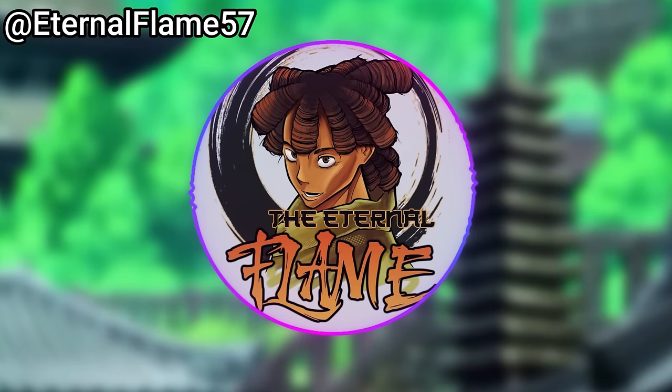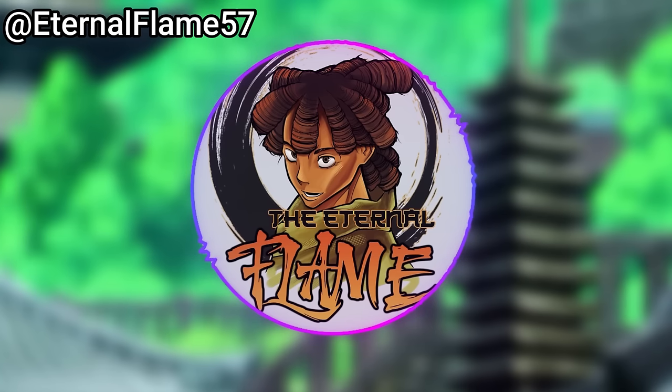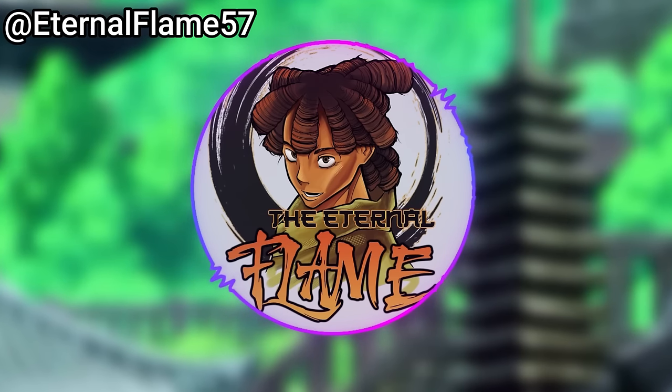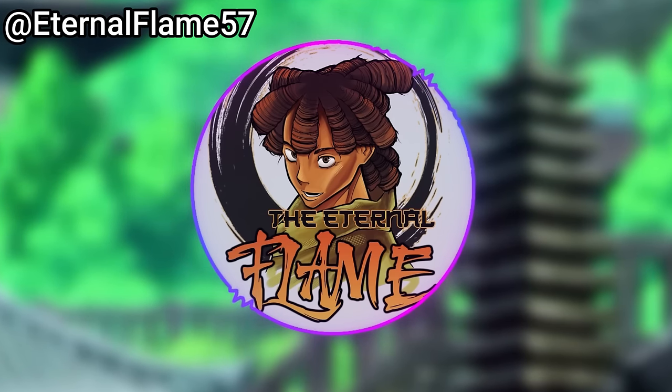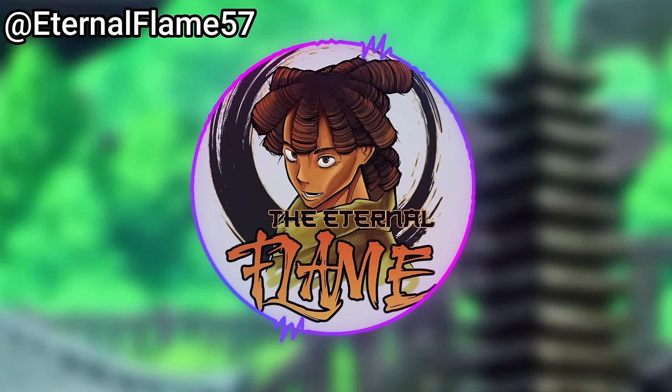We haven't actually seen Kenjaku use it. With Blood Manipulation having a total of four seen users, it is by far and away one of the most explored techniques. However, I believe it is a technique that can be explored and advanced even further, which is going to be the point of this video.